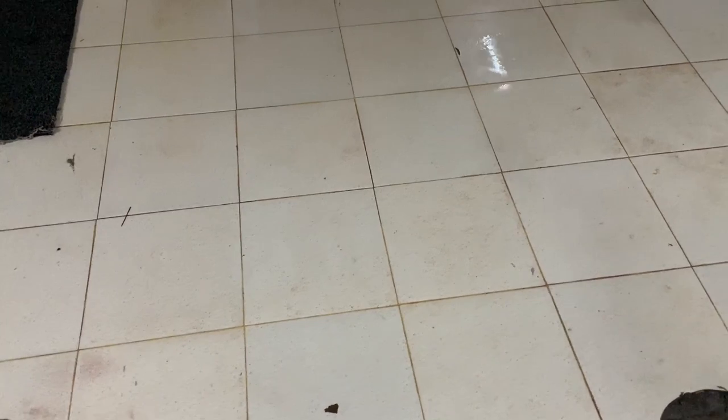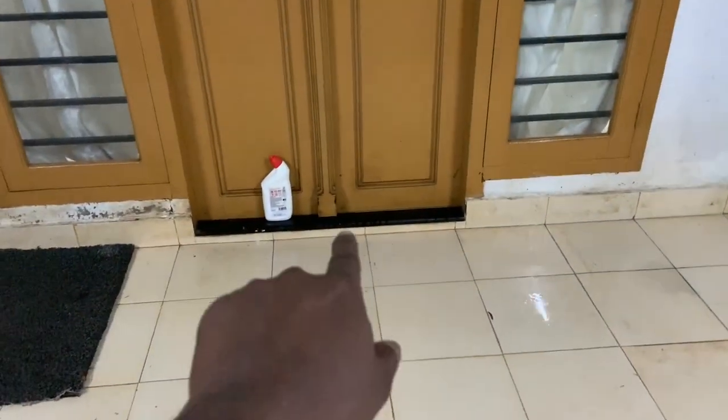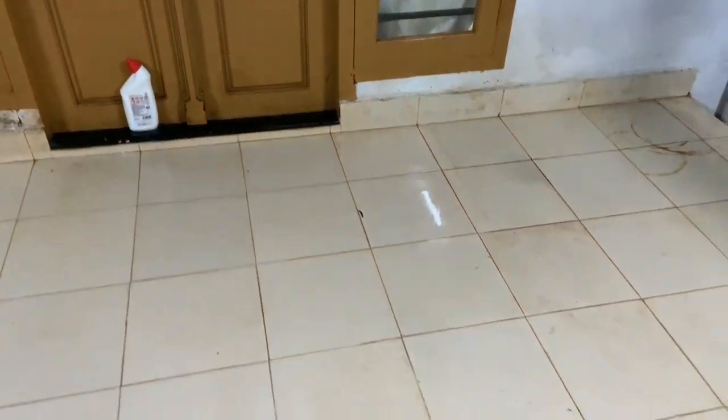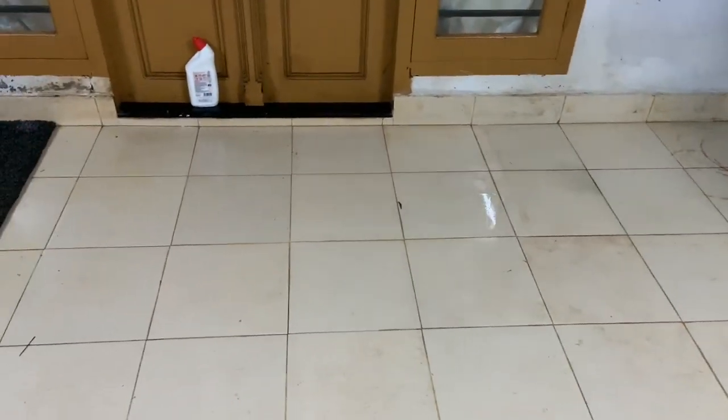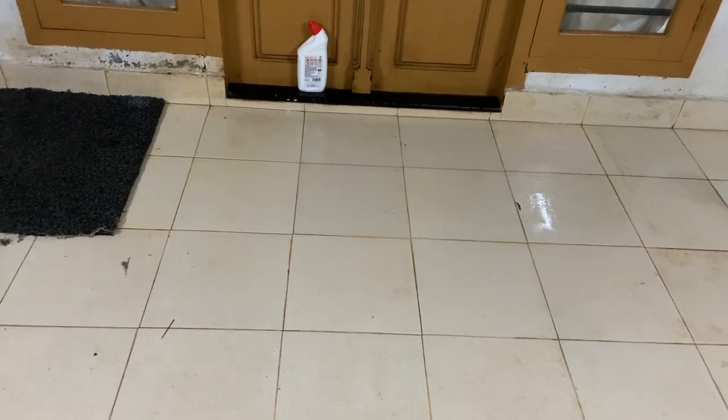My wife is an architect, so what she suggested is we take about two to three inches from the edge and put a granite border like that, so it would look a little more presentable. That is the plan — we'll get that done.